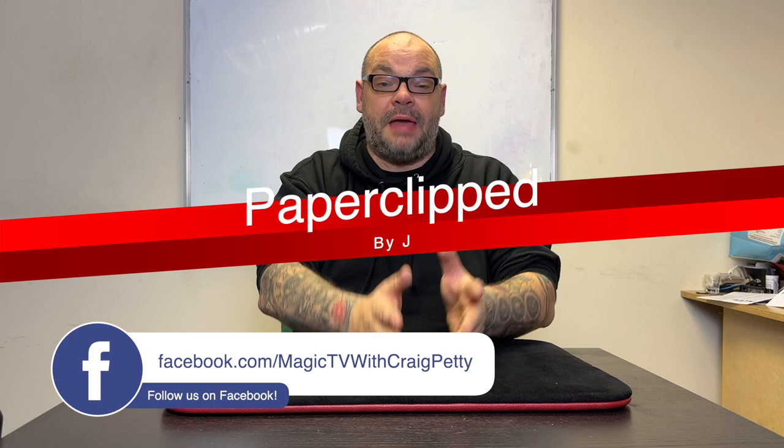Today I'm going to talk about a trick that's very, very old. However, it keeps getting brought back out, so you might have seen it, you might not. I am talking about Paperclipped by Jay Sankey.